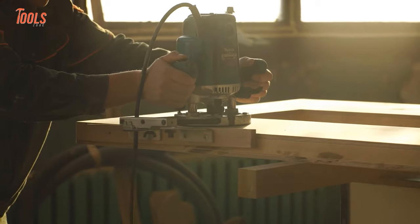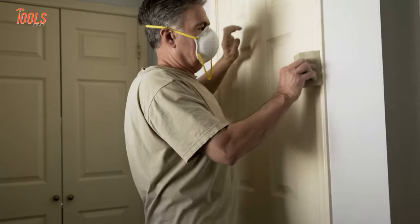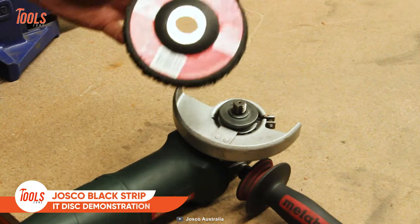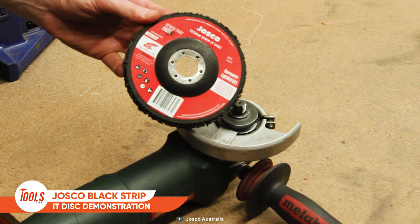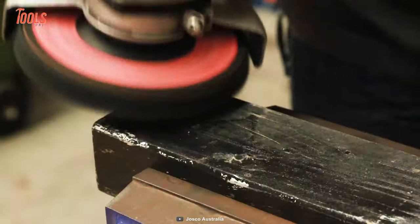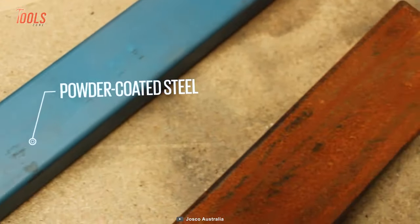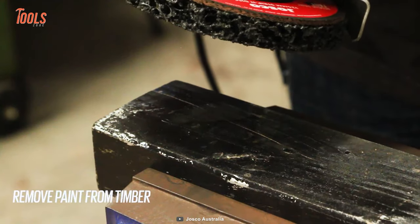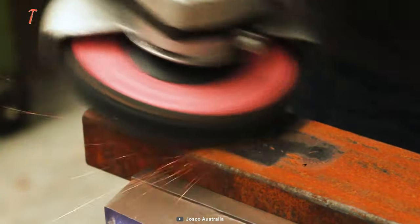Surface preparation is the foremost duty before starting a project, and using the wrong tool can make things worse. Here is the Josco 125-millimeter Strip-It disc, made out of abrasive silicone carbide impregnated nylon. It's perfect for surface preparation — no matter which tasks you face the next day, whether cleaning welds, removing paint or rust, varnishing, removing graffiti, and more, the Josco Strip-It will handle them all.